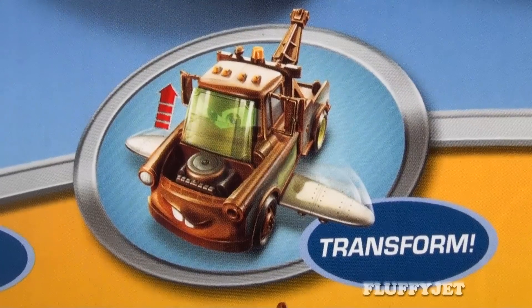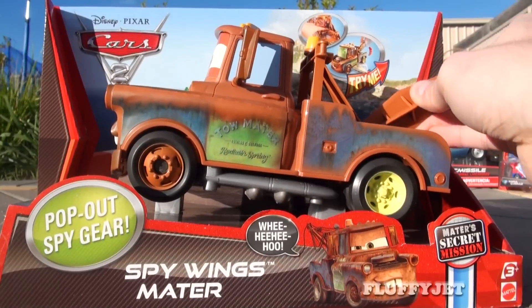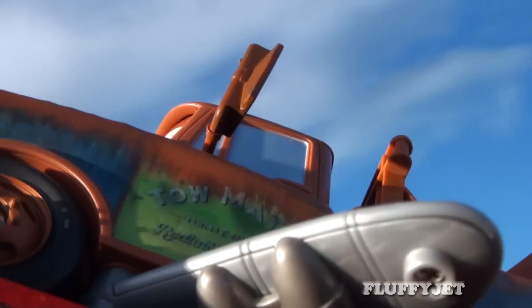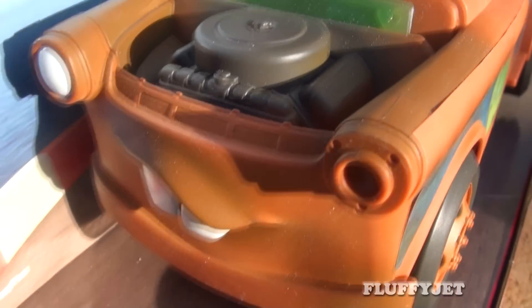Lift. Transform. Fly. This special version of Mater comes with realistic spy wings and a spy shield, both of which will activate when the towing device is pulled down. And how about some flying action? The eyes look cool, the engine looks cool, and the smile looks cool.